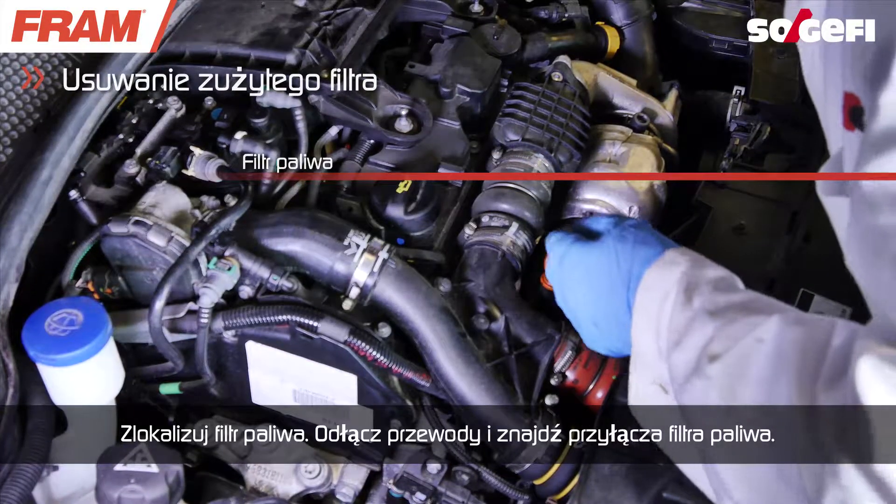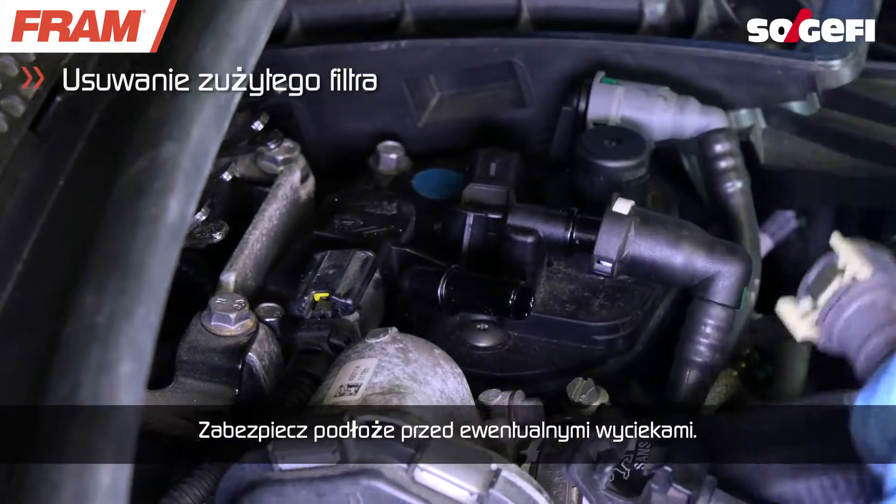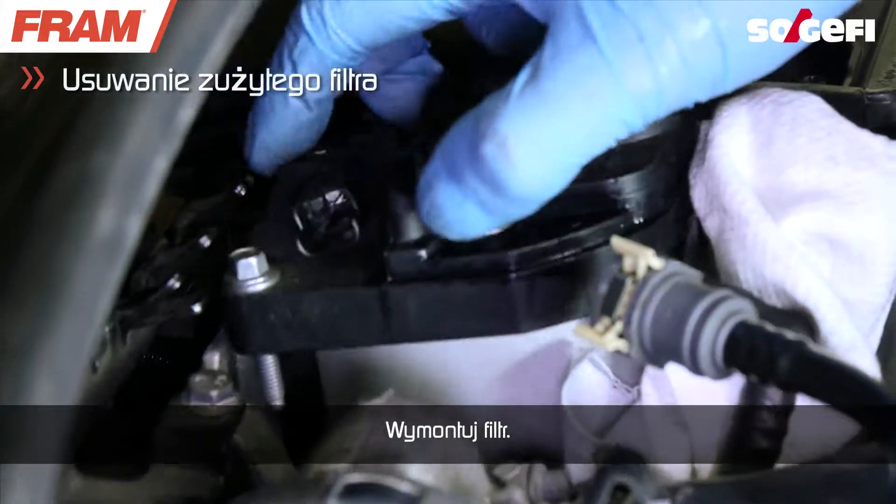Find the fuel filter, unplug the hoses and identify the fuel filter's connections. Protect the ground from possible spraying. Remove the filter element from its emplacement.